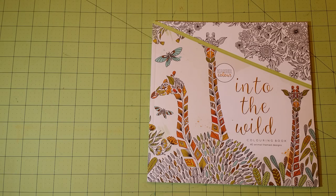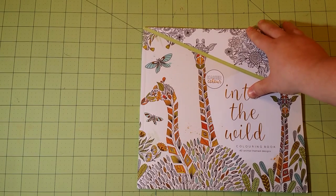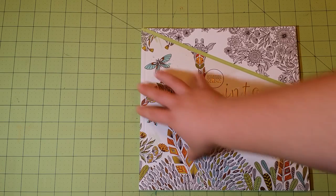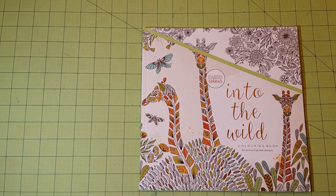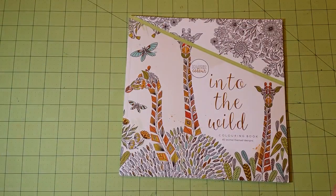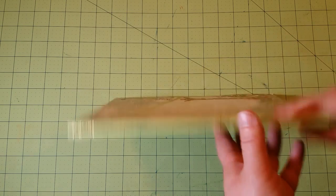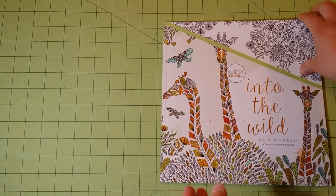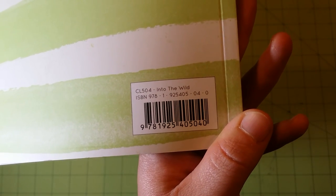Let me go ahead and do the flip-through. The dimensions of the book are 10 by 10 inches square. This is the front, this is the back — just a plain back. Here is the spine and this is the thickness of the book. For those of you who need the ISBN number, let me zoom in here — you can pause the video if you need it.